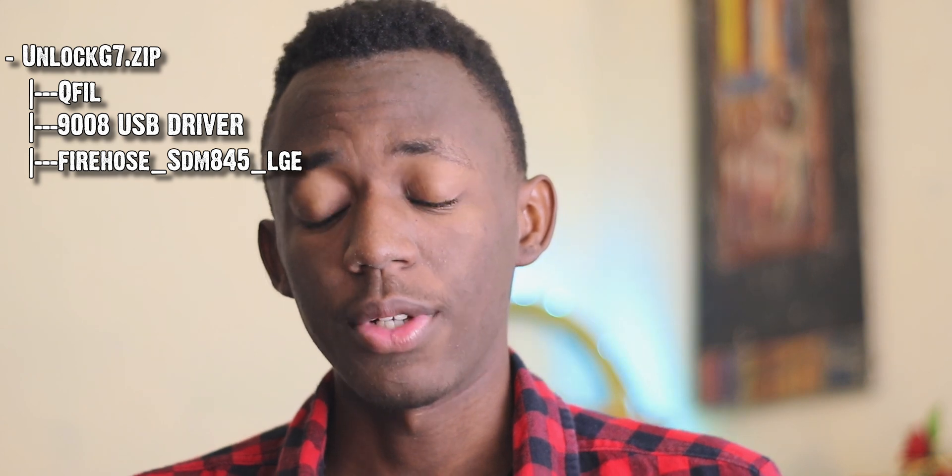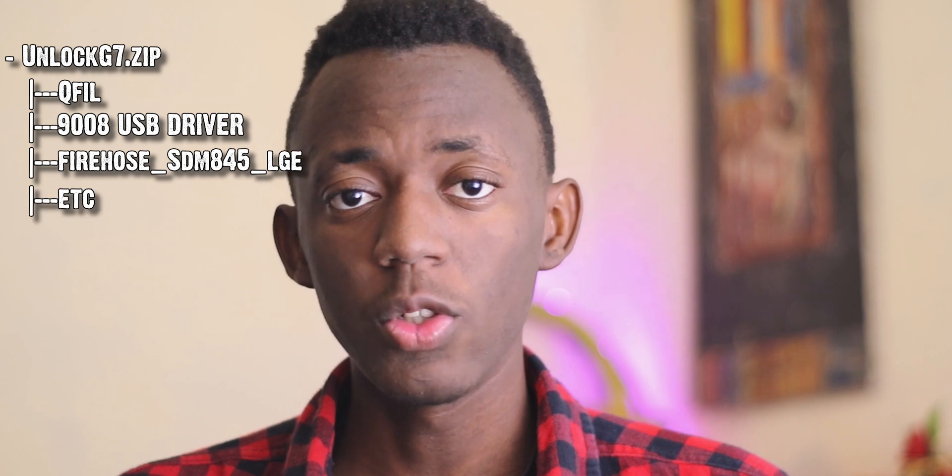Before we begin this guide, let me tell you the things we are going to need. First is the G7 Unlock Archive. In it you'll find QFIL, the drivers for the QPST or 9008 mode, you'll find the LG G7 Firehose so that your computer can communicate directly with your SoC, and then you'll find all the tools you'll need to flash your device. Then you need to download the LG drivers from LG's website or anywhere else that's safe. In the settings, we are going to turn on OEM Unlock, and last, what we are going to need is electricity, a computer, and a USB cable. Let's get started!